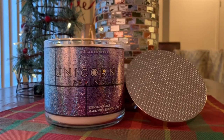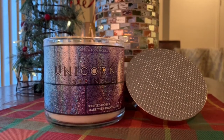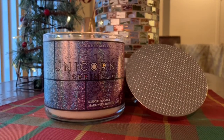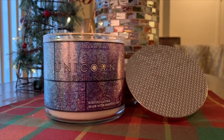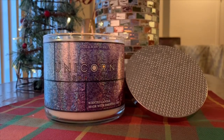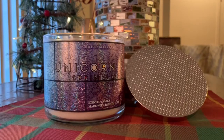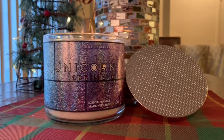So you guys, it's better late than never. I am finally getting around to doing reviews on my Bath & Body Works Candle Day 2019 candles. It took a little while to get them. I got them on Friday night, so I've had them for about three days, and I kind of got the opportunity to try them all out.